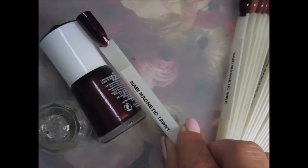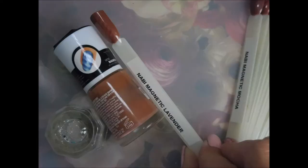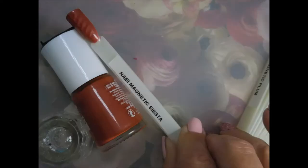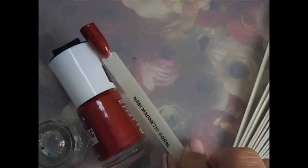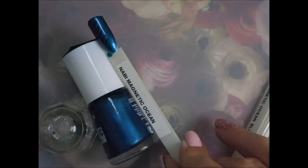Blackberry, tawny, wine, natural, lavender, mocha, baby orange, siesta, plum, coral, dark wine, walnut, ocean, ocean blue.